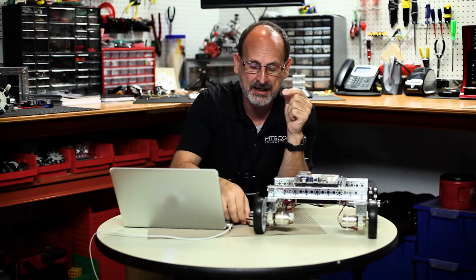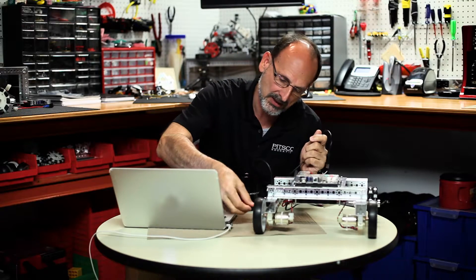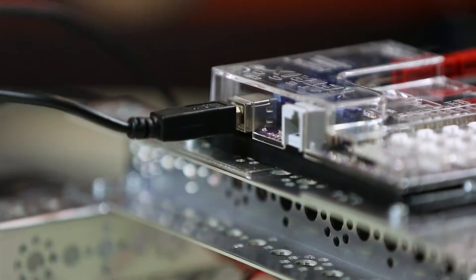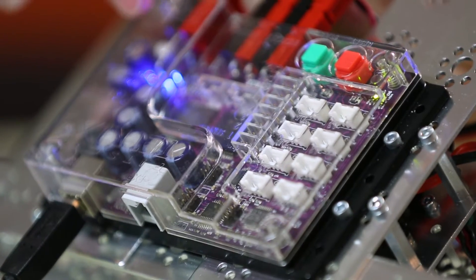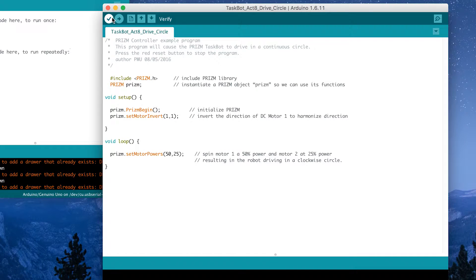So let's go ahead and upload this to our robot and see what happens. I'm going to connect my cable to my computer and make my connection to my Taskbot. I'm going to power it on and check to make sure I've got the lights that tell me everything is okay — I've got my blue power light and my solid green light. I'm going to go into my software window and start by verifying my code. It's good general practice to do that, just to make sure before you actually try to upload whether or not you've got any error messages.